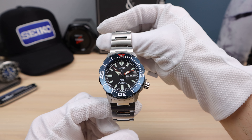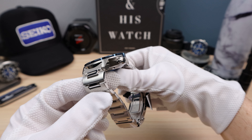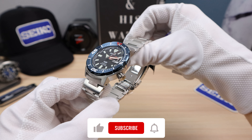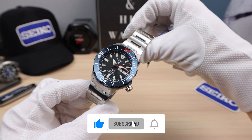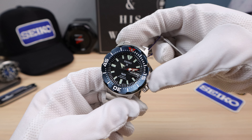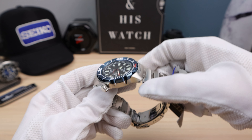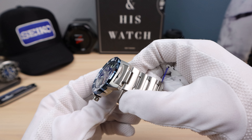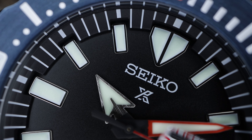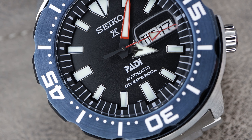It looks like anodized aluminum but it is stainless steel, and it does have a nice splash of red on it as well — a colorful beauty. The monster has a unique case shape. The lugs transition upwards to protect that bezel and act as a shroud, and almost a crown guard for that crown, though it's tough to call it a crown guard. It doesn't look like there's that much protection especially on the upper side if it gets hit from this angle.